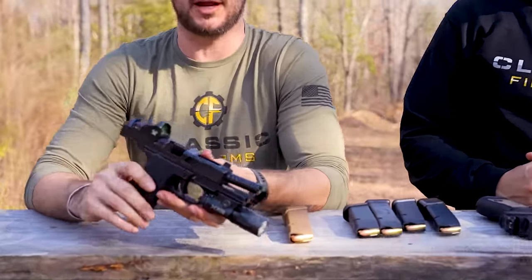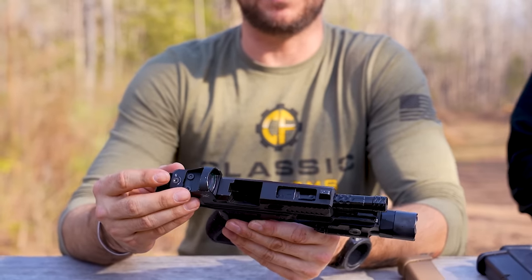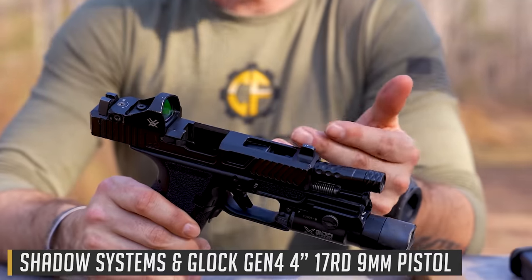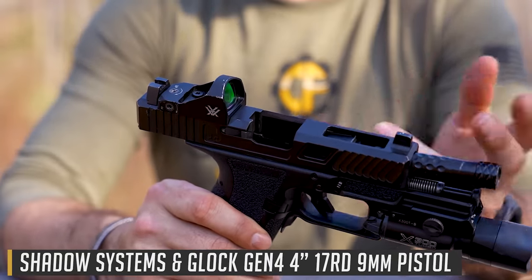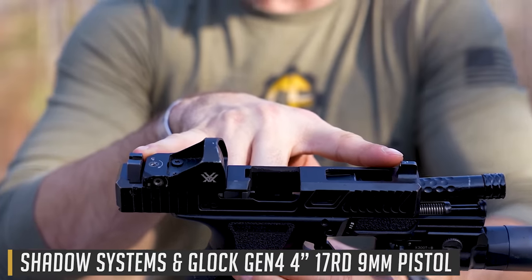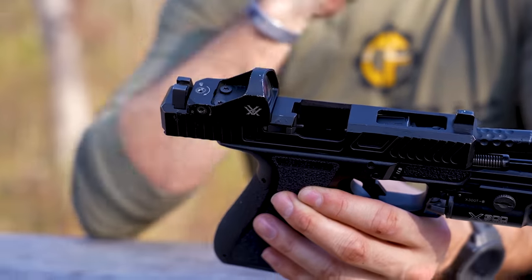Welcome back everybody. Clinchy today with Classic Firearms. We've got Kaya back with us. We're out here at Take Aim Training and Range, and we're here to talk about some pistol shooting, but specifically pistol shooting with red dots. We've got an assortment of different types of red dots with us today. We've obviously got the Vortex Viper on this Shadow Systems - a Glock 19 Gen 4 slide assembly, receiver assembly, barrel assembly. It does have the Trijicon suppressor height sights and the Vortex Viper red dot.